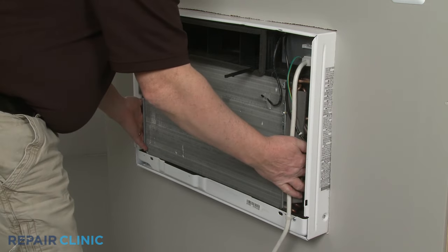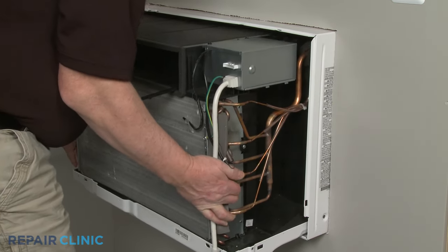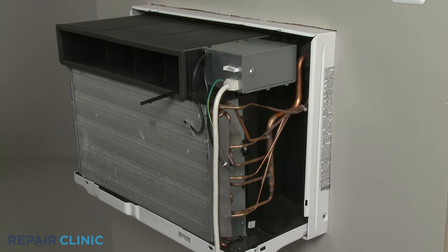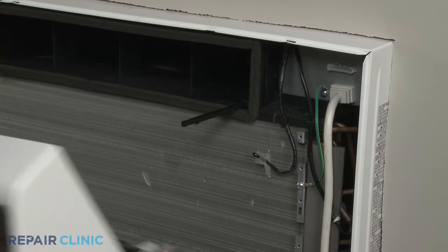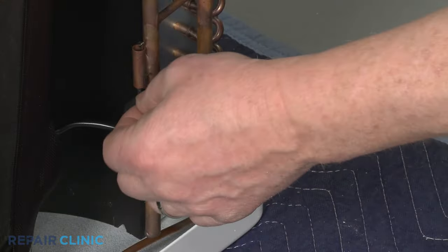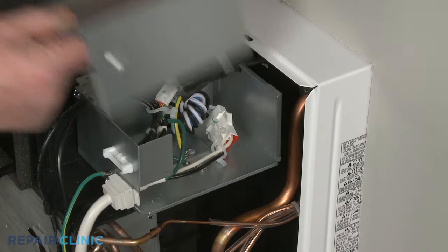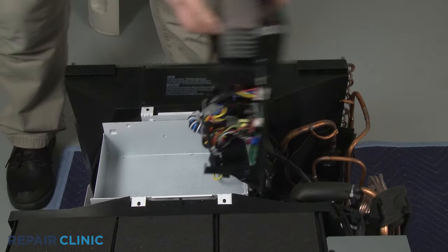To conduct the test, you will need to disassemble the air conditioner in order to isolate or remove the thermistor. Depending on the air conditioner model, there may be more than one thermistor in the unit. The component may be located on the front of the evaporator coils or attached to a condenser coil refrigerant tube. The thermistor's wire connector may be located in a service box or attached directly to the control board.